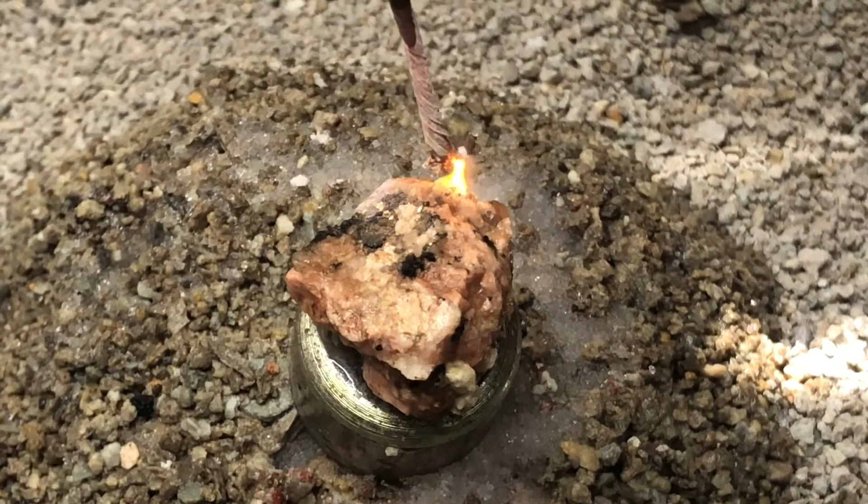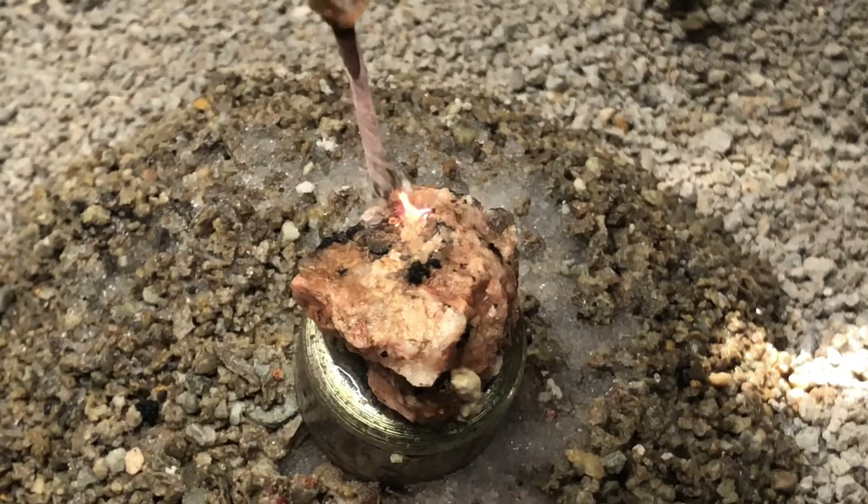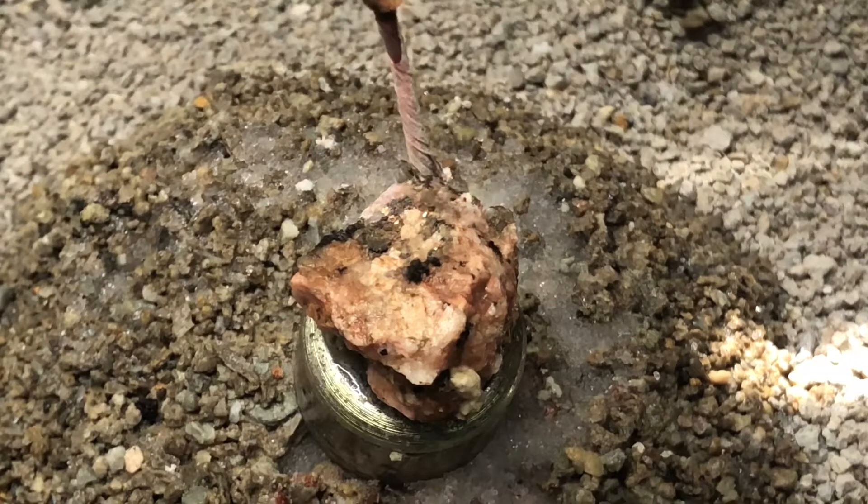I think this one has some schist in it, some little pieces of mica. I can't tell.